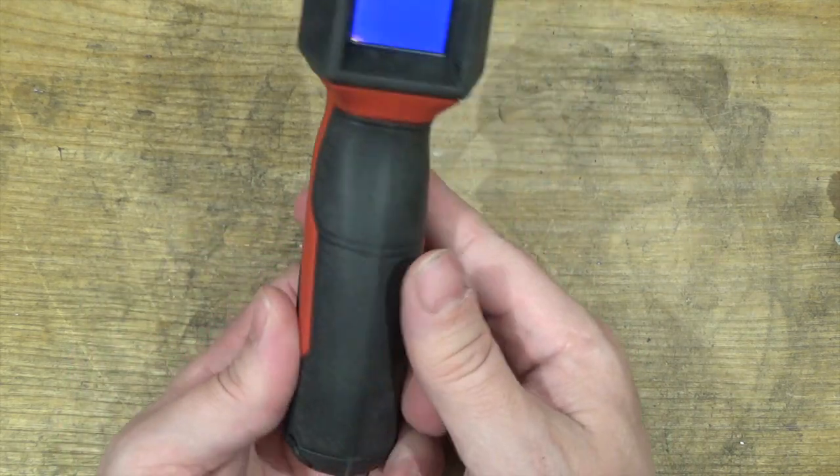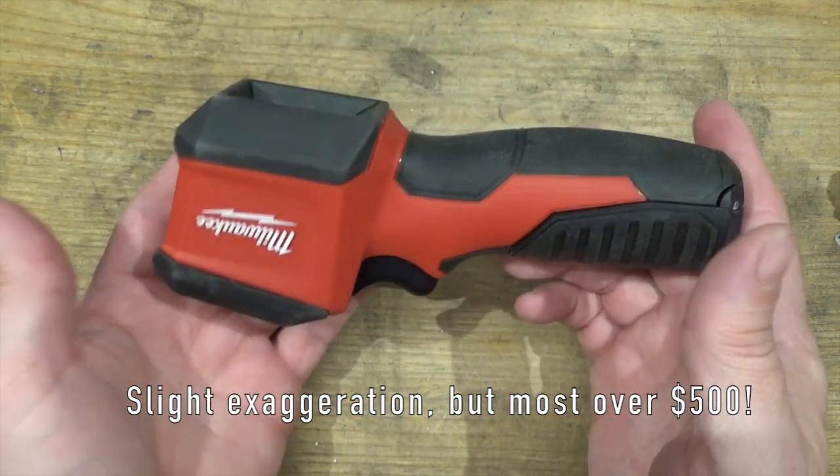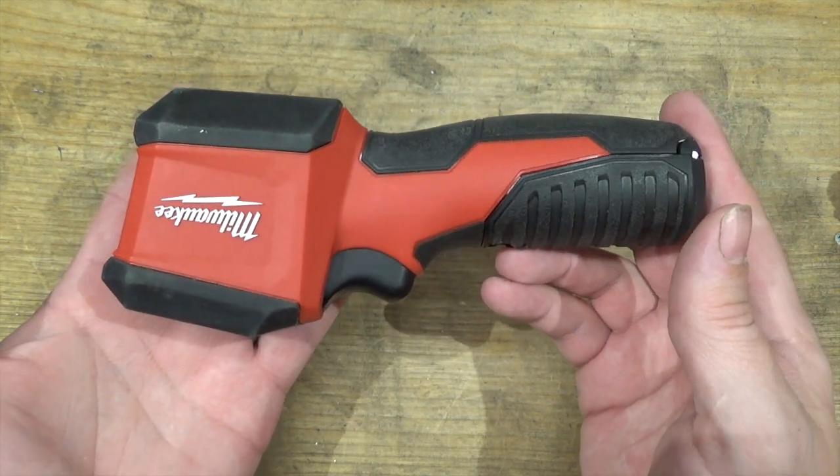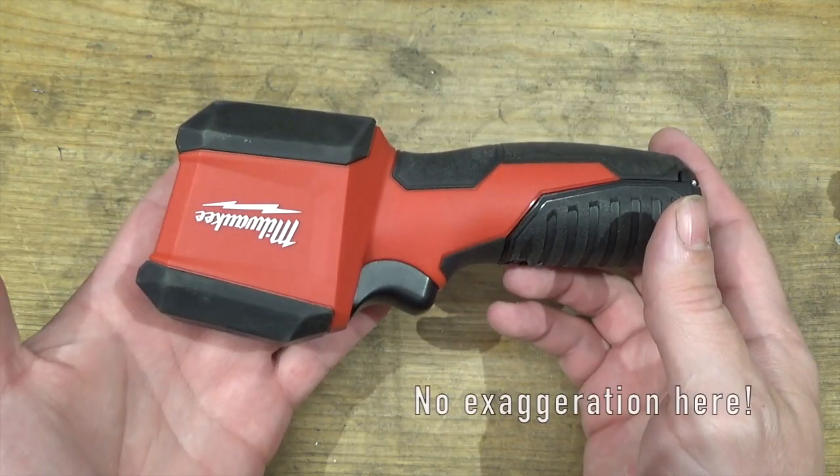These thermal imagers normally go for well over $1,000, and this model here I got on eBay for $200 Canadian — which is American, that's got to be like only $0.50.